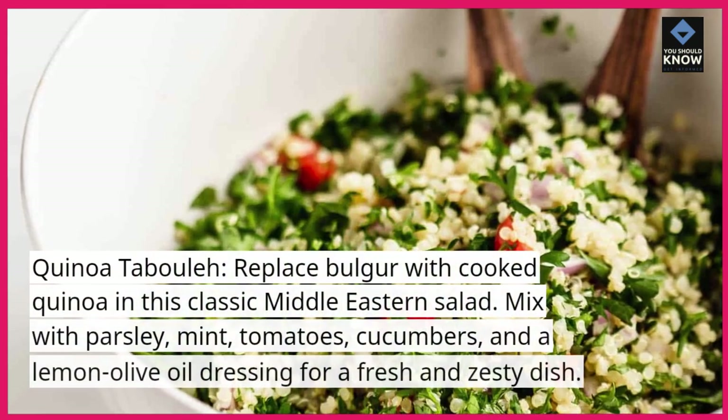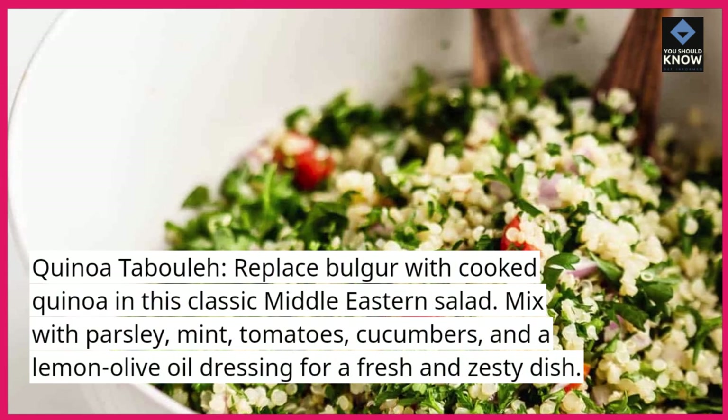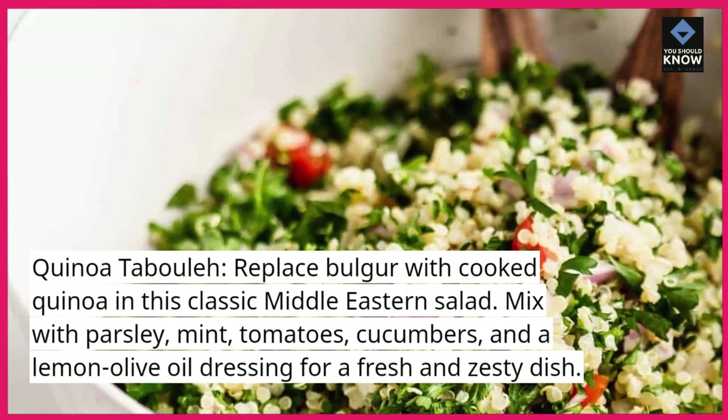Quinoa tabbouleh. Replace bulgur with cooked quinoa in this classic Middle Eastern salad. Mix with parsley, mint, tomatoes, cucumbers, and a lemon-olive oil dressing for a fresh and zesty dish.